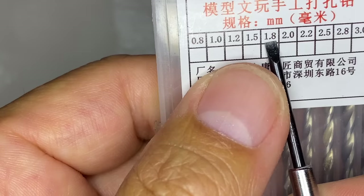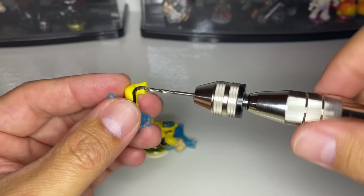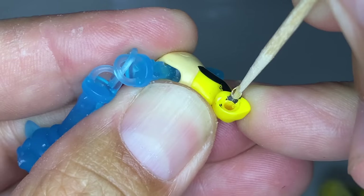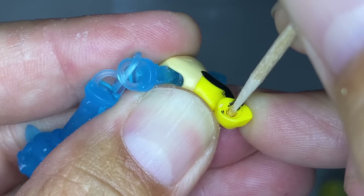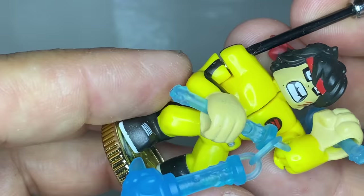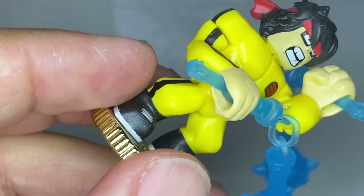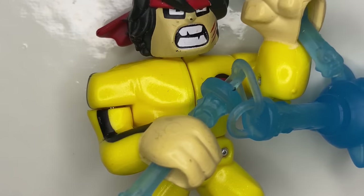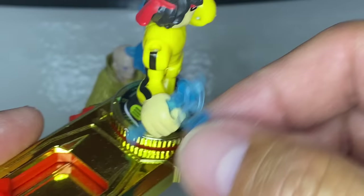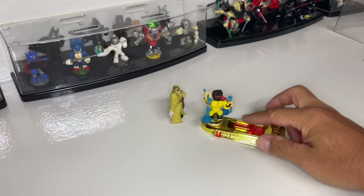I'm going to use this 1.8 millimeter drill bit to enlarge the hole in the arm. Then I'll use a toothpick to apply super glue to the inside of the hole, the same way we did for the head. Make sure the arm isn't pressed too tight against the body — a little gap will ensure a proper swing. Now that the glue has dried, let's test him out. Another warrior ready for combat.